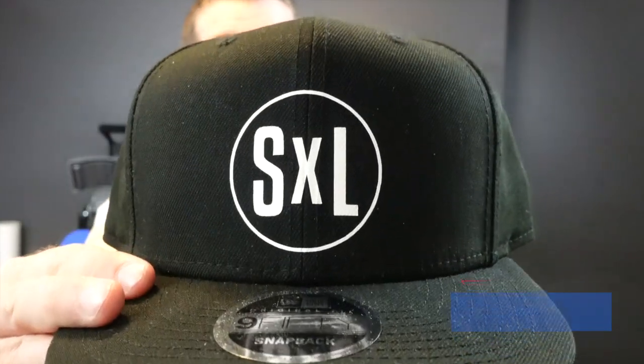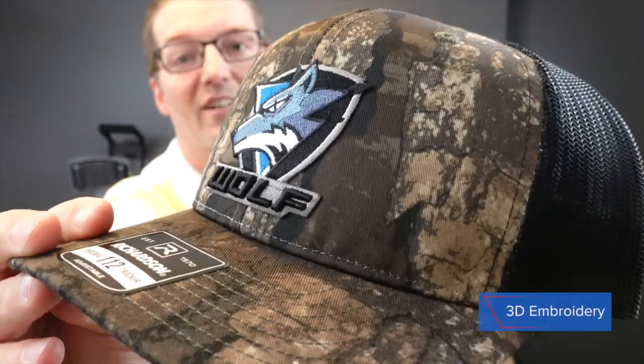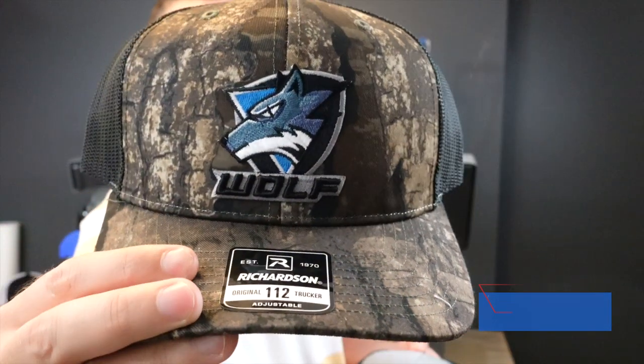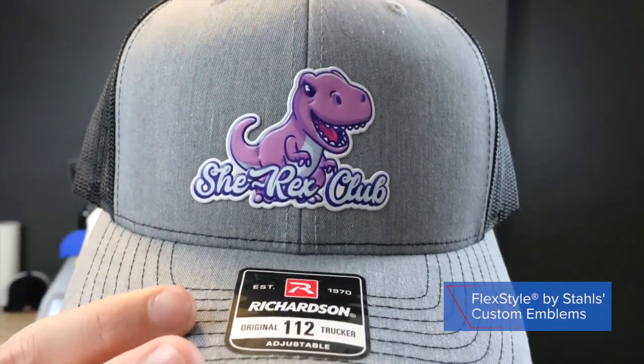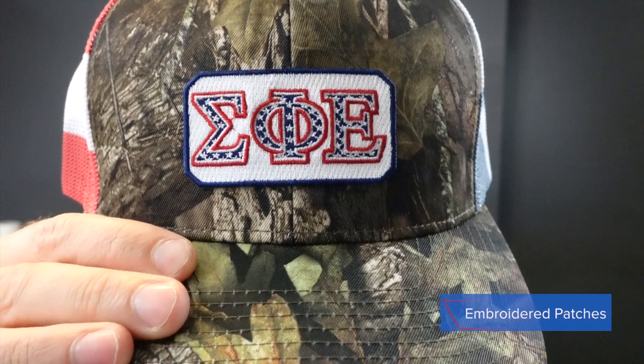Once you master leather patches, don't stop there. There are so many other choices to decorate headwear: this hat press heat-applies heat transfer vinyl accurately, even directly over the seam on an acrylic cap. There's also 3D embroidery — one of my favorites — where you get real dimension on the logo. Flex style, which some customers call liquid embroidery, and standard embroidered patches. All of this is possible with high-quality equipment.